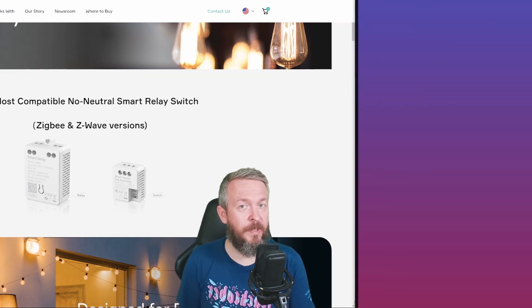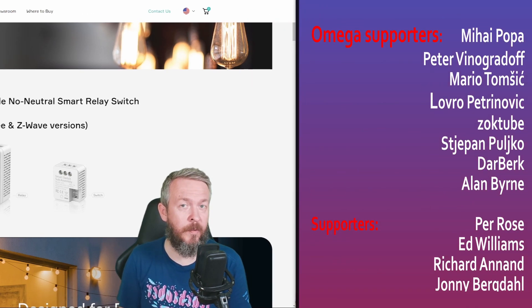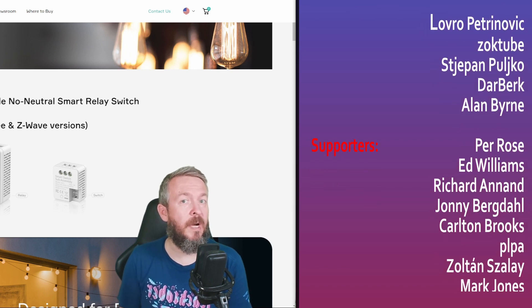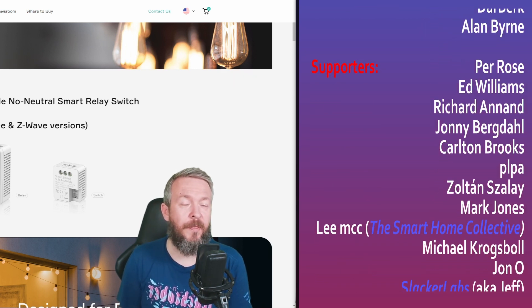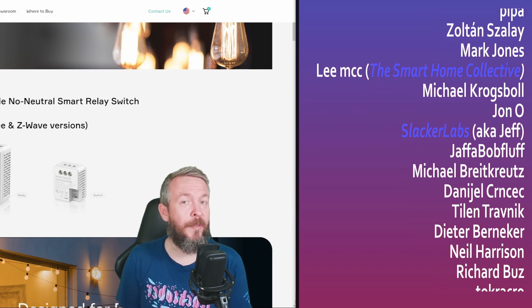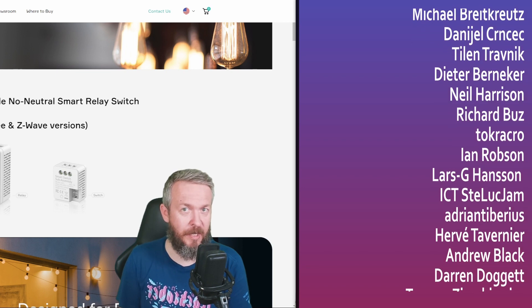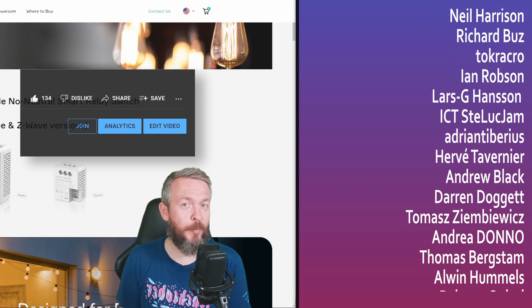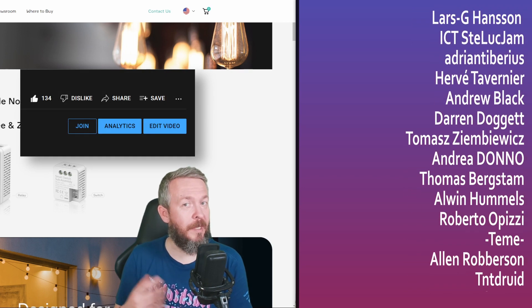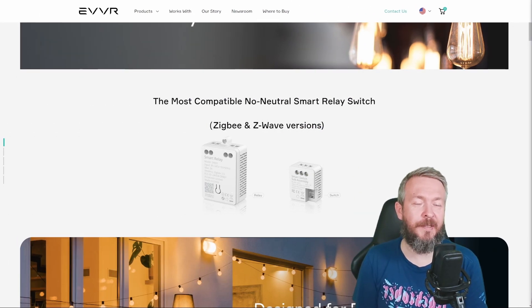Before I end this video, I really would like to thank personally each and every one of you who is supporting me and has become a YouTube channel member. Thank you all for your support, and also thanks to everyone who watched, liked, or subscribed to my channel. If you too want to support the channel, you can do so by clicking the join button down below. I'll be seeing you next time — until then, bye bye and have fun.